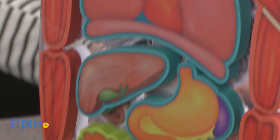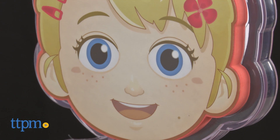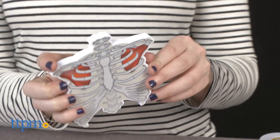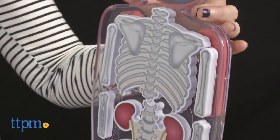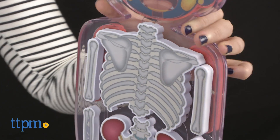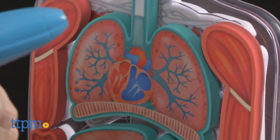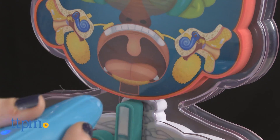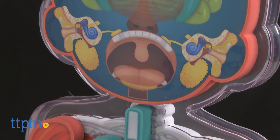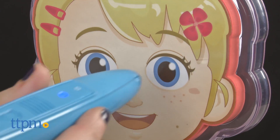Where are my ears? Ears! Perfect! Because kids all learn at different paces and in different ways, we like that there are multiple ways here for kids to learn, and because it's open-ended, kids can learn on their own time. The toy will be quick to correct them if they get a fact or question incorrect, as well as go into further detail about why they got an answer correct.